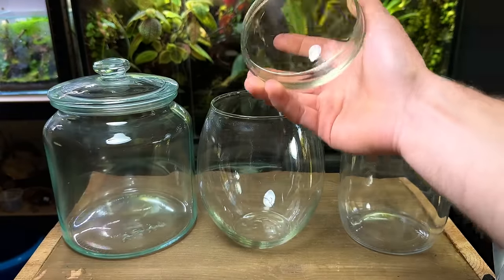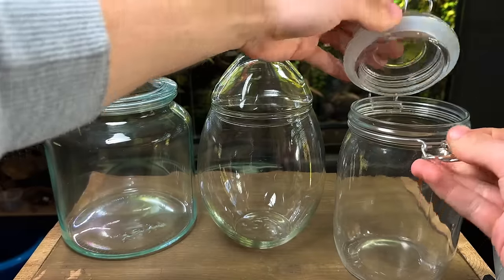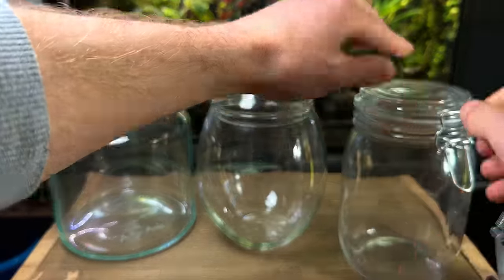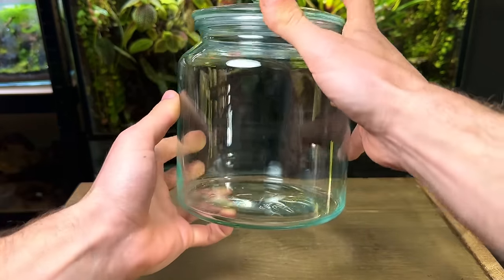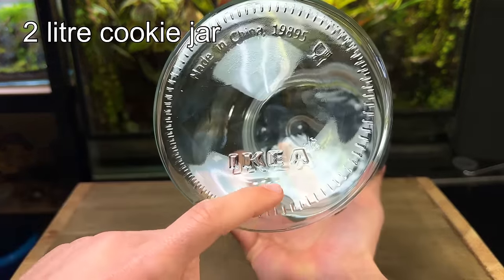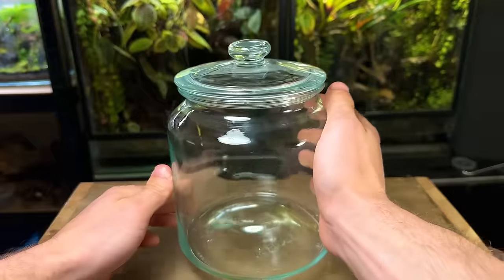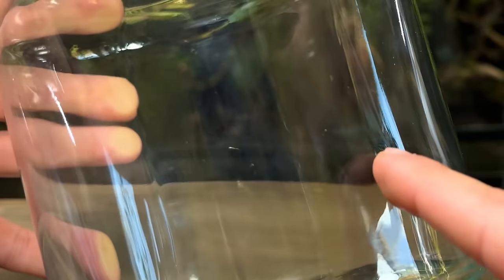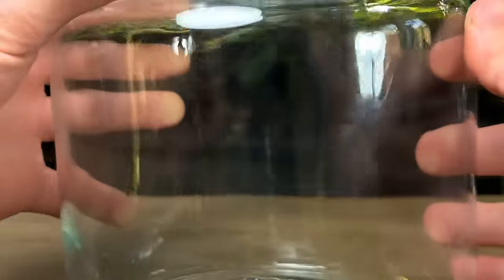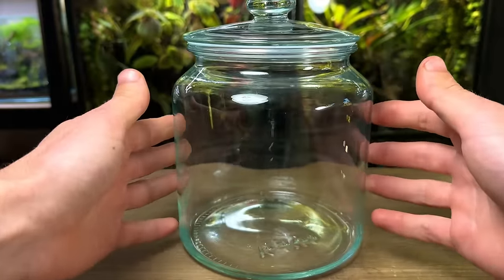Although it would work great I want to use something a little larger for today's beginner build. These three containers here would all make great terrariums — they all come with a lid, they're easy to get materials inside, and they're a good size to start off with. For today's build I'm going to use this glass cookie jar from Ikea, roughly two litres in size. It has a lid with a rubber gasket which will provide a tight seal. One important thing to note is the glass seam — make sure you position these lines on the side so they don't block the front view.